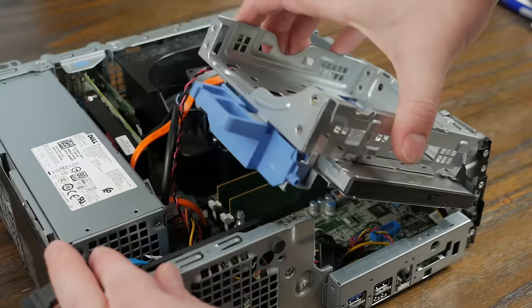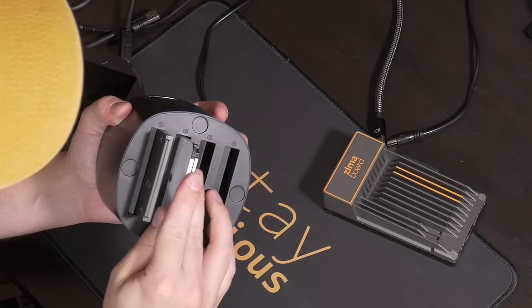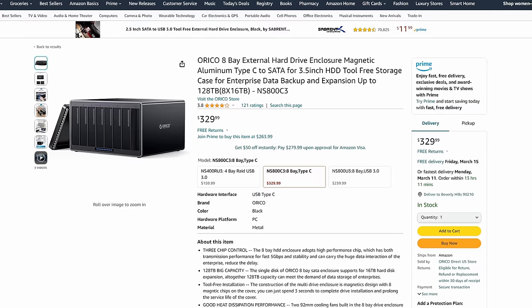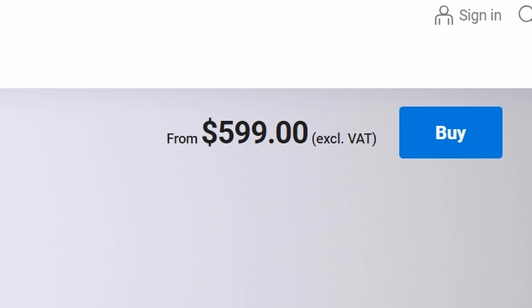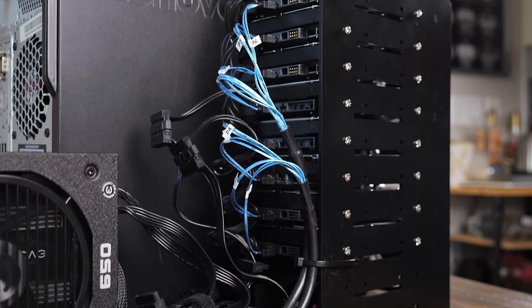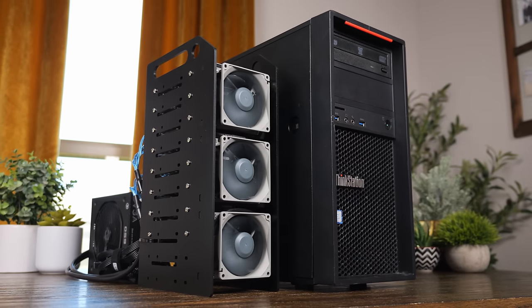Anytime I talk about building a DIY NAS or home server, there's a question that always pops up: how can I add more drives to a system when I don't have any more room? While there are a lot of different options you can use for external enclosures, those can often have some issues or just cost a lot, so I decided to go more of the DIY route. If you're looking for a cheap but effective drive enclosure, this goofy contraption here might just be the answer.